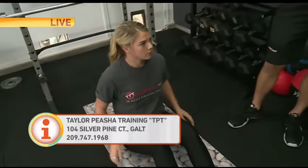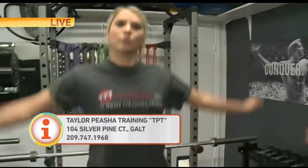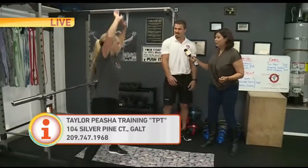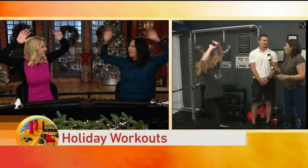And for cardio, something simple like jumping jacks. There's a couple of different ways — a regular version with full range of motion. If you have trouble with your knees, you can do the modified version which is just stepping out. It's a little less strenuous on the knees.